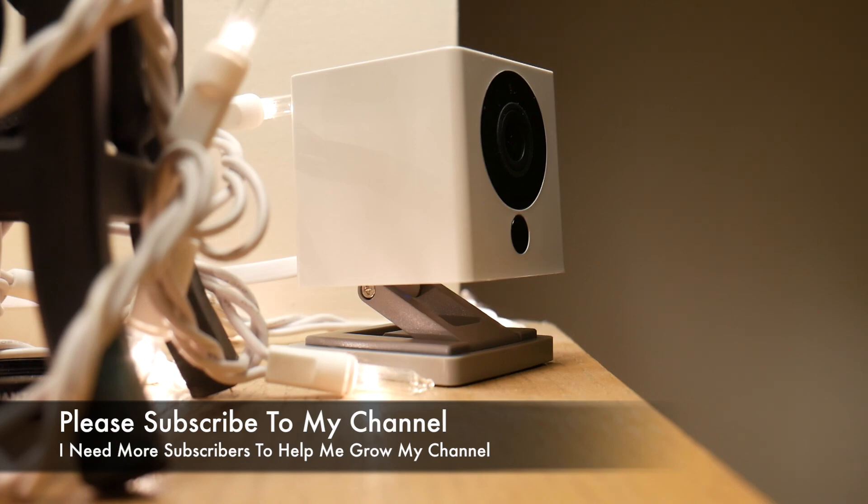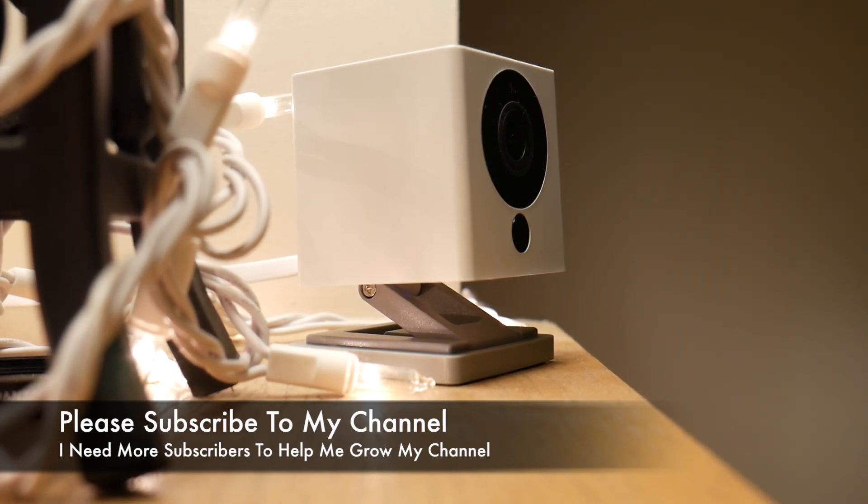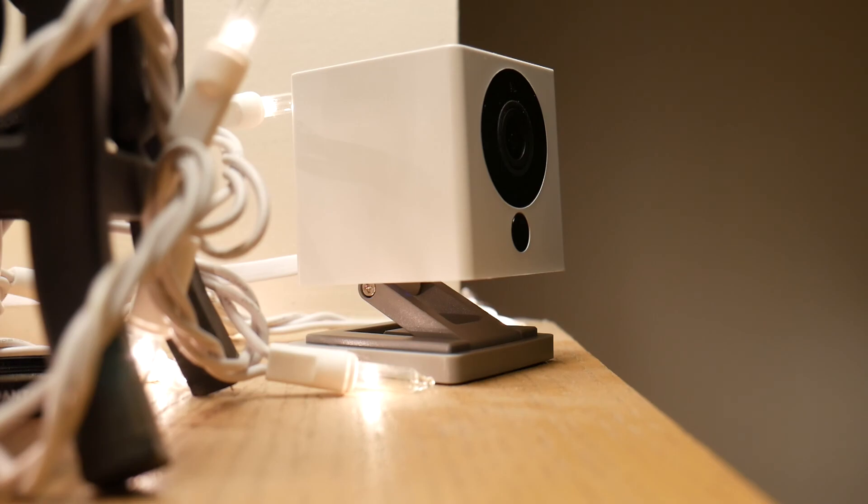Please subscribe to my channel — it helps me grow and I'll be able to make more videos like this. I need your help to grow it. Thanks again for watching.